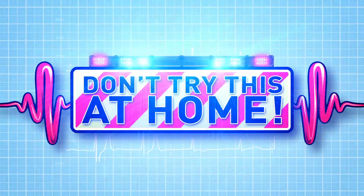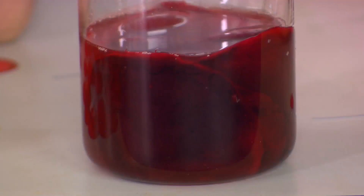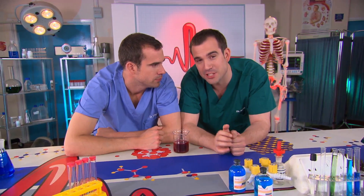Today we're looking at our blood. This is blood — it's not human blood but it's almost exactly the same. Now without blood you'd be dead, because your organs need blood every second of the day to keep them working. So if someone's had an accident, the most important thing to do is stop the bleeding.